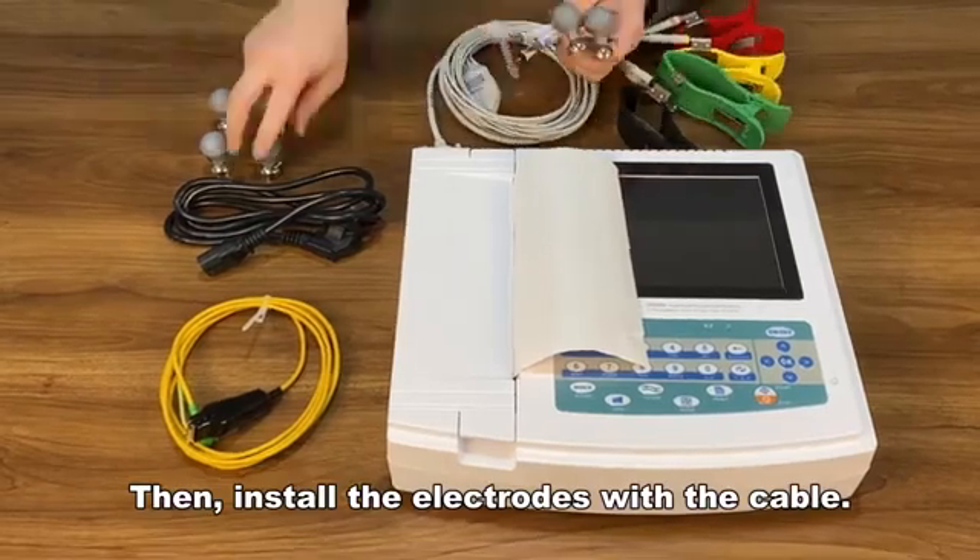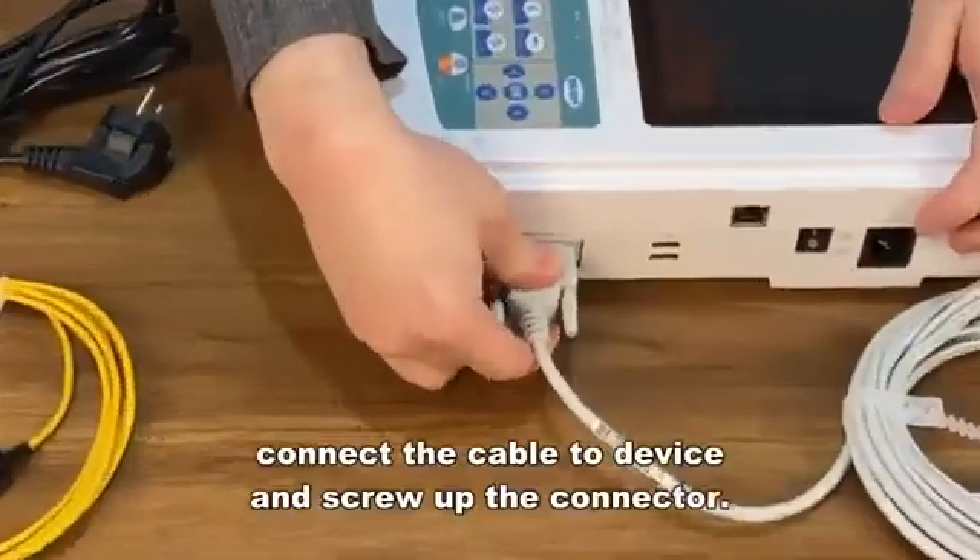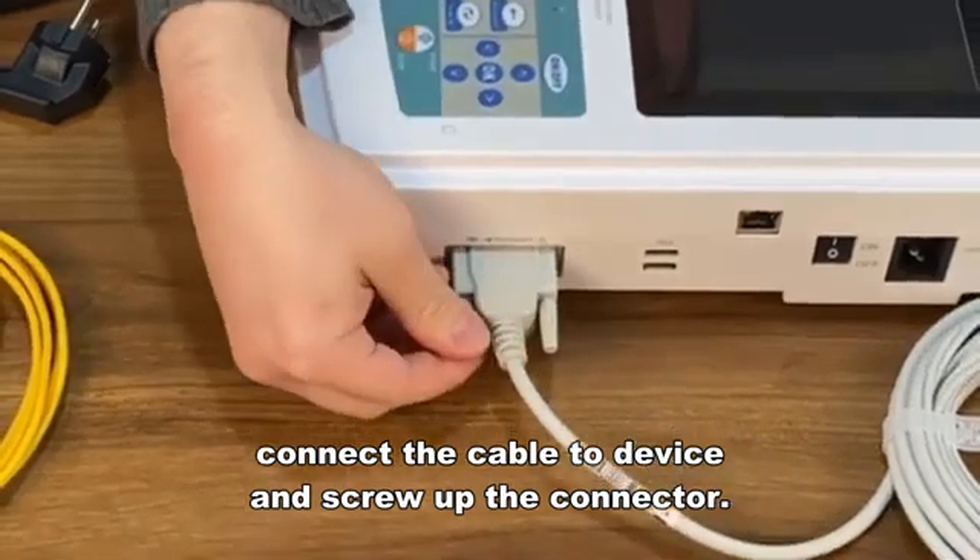Then install the electrodes with the cable. Connect the cable to the device and screw up the connector.